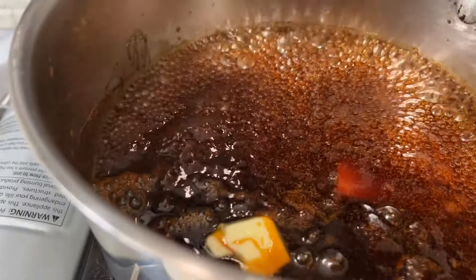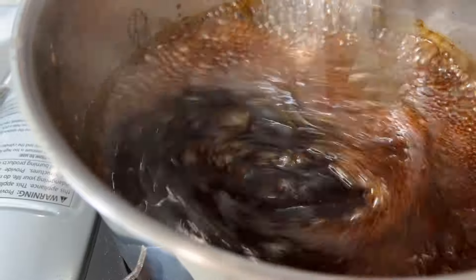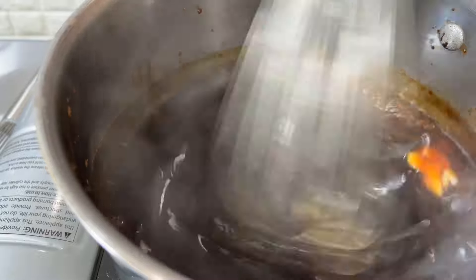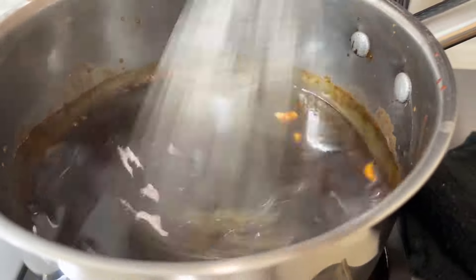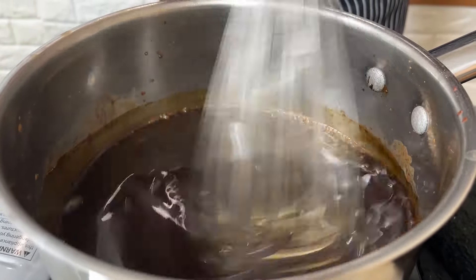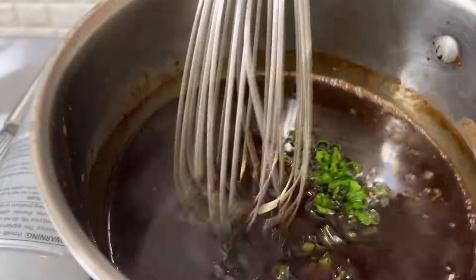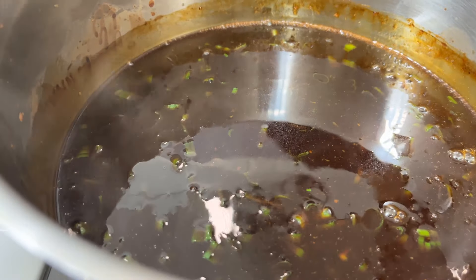Last but not least, two tablespoons unsalted butter, just to add a little bit more richness to it. And boom — we are looking at some amazing fresh teriyaki sauce. How simple was that? The smell, the deliciousness. Chopped scallions for a little bit of color. Unbelievable.